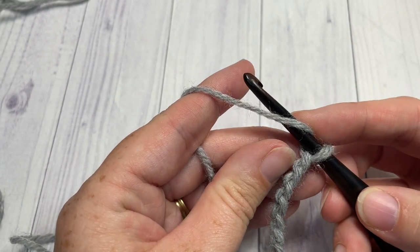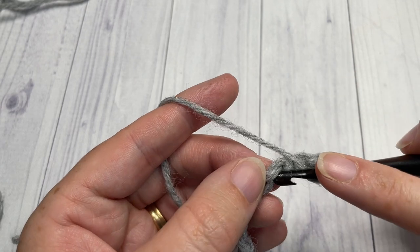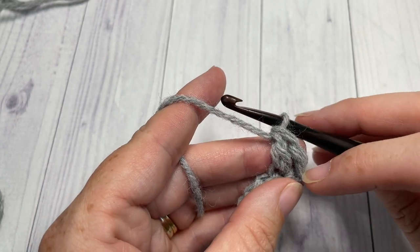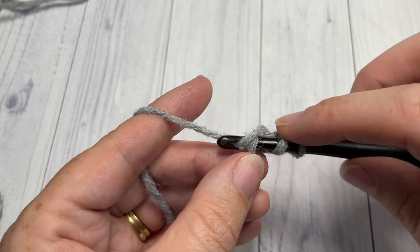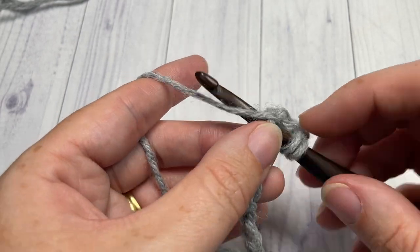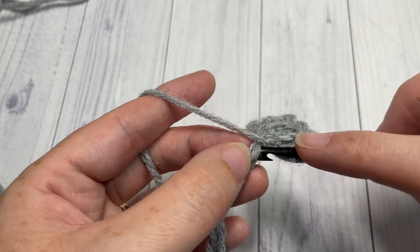Once you have your 31 chains, begin Row 1 by working a double crochet into the fourth chain from your hook — count in one, two, three, four and work one double crochet into that fourth chain. The chain three at the beginning counts as a stitch. Then double crochet into each chain all the way across. When you come to the end, chain two and turn your work.